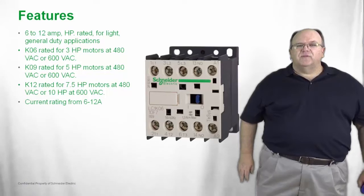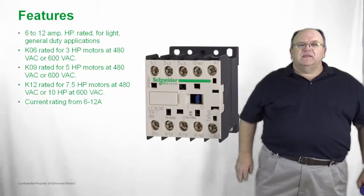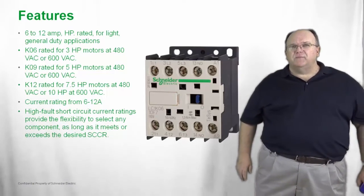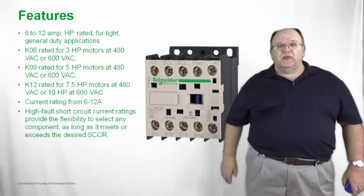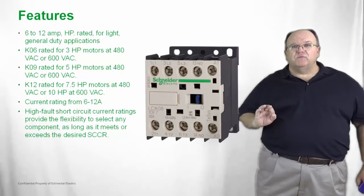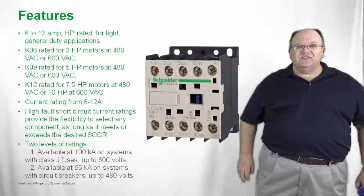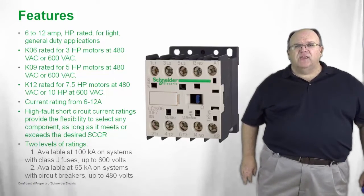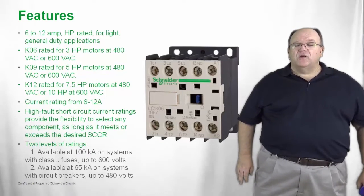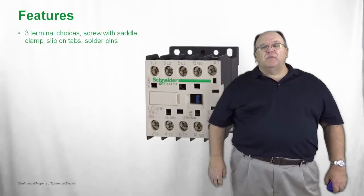These current ratings from 6 to 12 amps are all in the same physical size and they have a very high fault short circuit current rating. All those OEMs that build control panels requiring a short circuit current rating will find this has a component rating of at least 100Ka at 600 volts. It's also available with a 65Ka at 480 volt rating for circuit breaker.